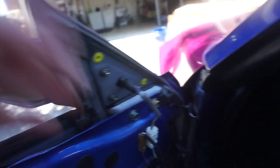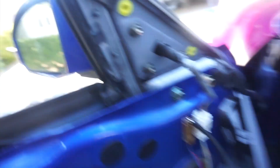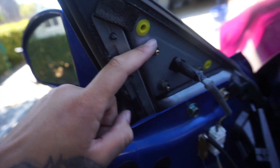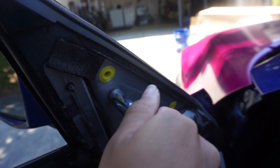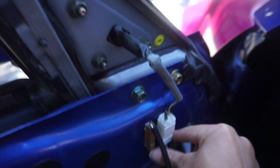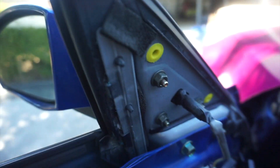Once you have your door panel off, you'll be able to remove this piece. You'll untighten those — just three of them — and then the mirror should want to come out. But it's still going to be connected here, so you need to disconnect this connector right here. Once you disconnect that, the whole mirror should come out.